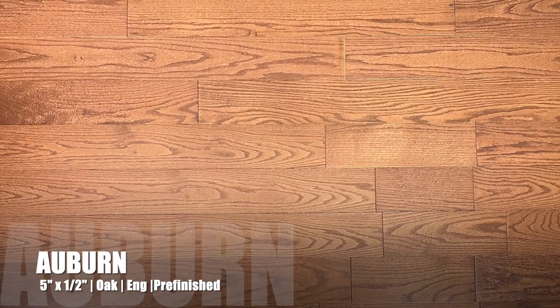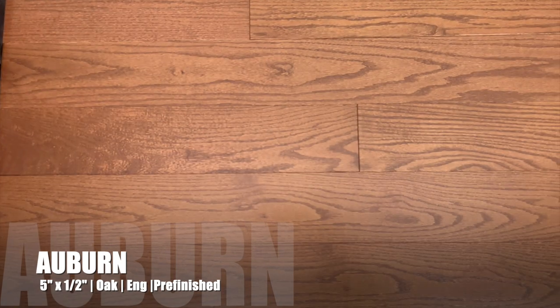Hello and thanks for watching Hardwoods for Less today. We've got a new engineered oak auburn stain to show you. This is five inch wide, half inch total thickness with a three millimeter sawn face wear layer.